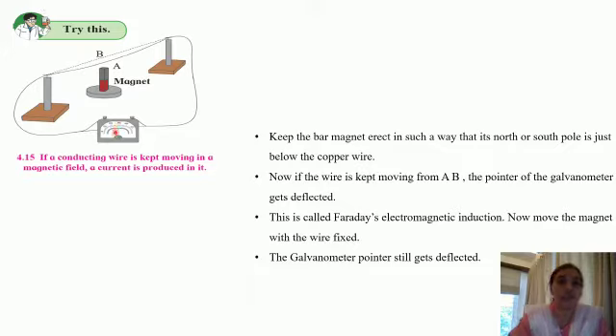This deflection in the galvanometer pointer indicates that there is current which has been induced in the wire. We are not using any other source of energy — that is, a cell or battery — yet we find that the current is getting induced, as indicated by the galvanometer needle deflection. When we are moving this wire, there is a magnetic field around this magnet, and that magnetic field is changing. A changing magnetic field is thus inducing current into the wire.